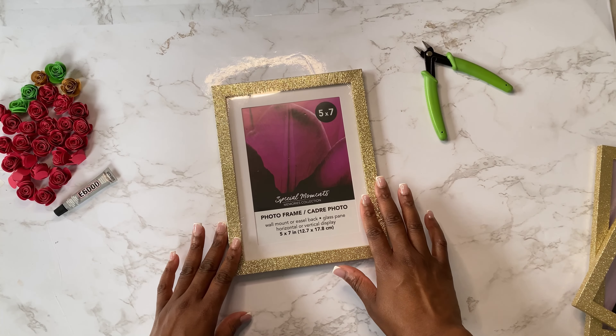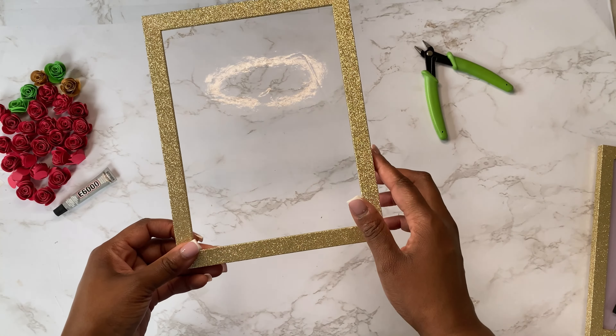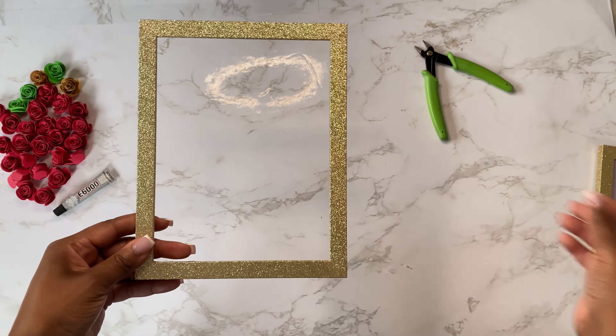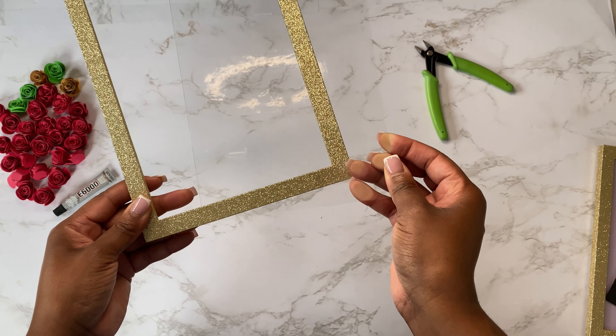For the third and final frame — this will be the frame and portion that goes on top of the shadow box to seal everything — all you're going to need is the glitter frame. You're going to remove the hardware like you did before, and you'll need the glass.